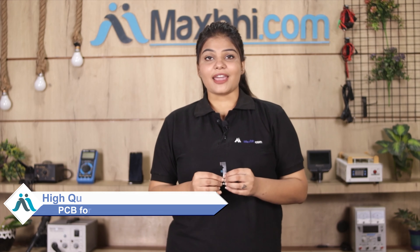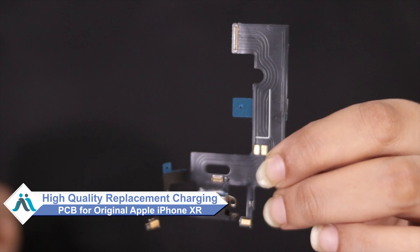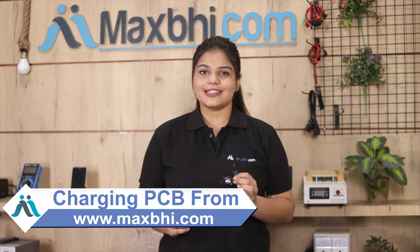Don't worry! You can now buy a high quality replacement charging PCB for your Apple iPhone XR at a very affordable price from Maxp.com, and fix your phone yourself at home or get it repaired by any professional very easily.